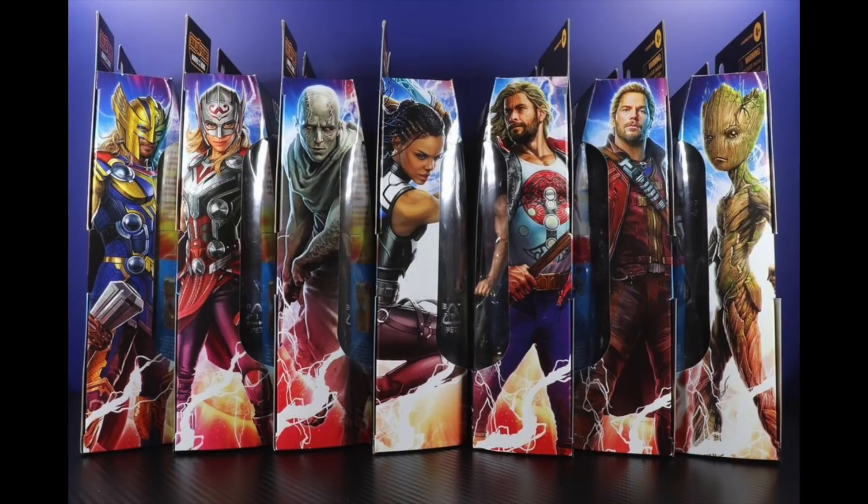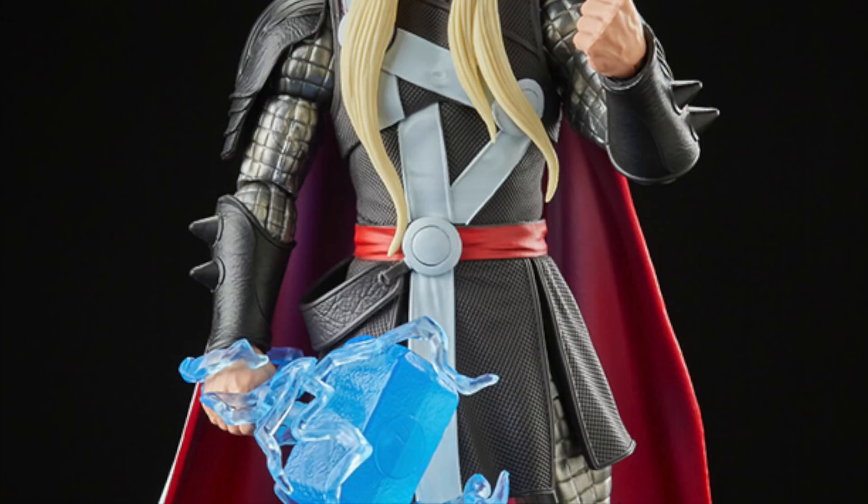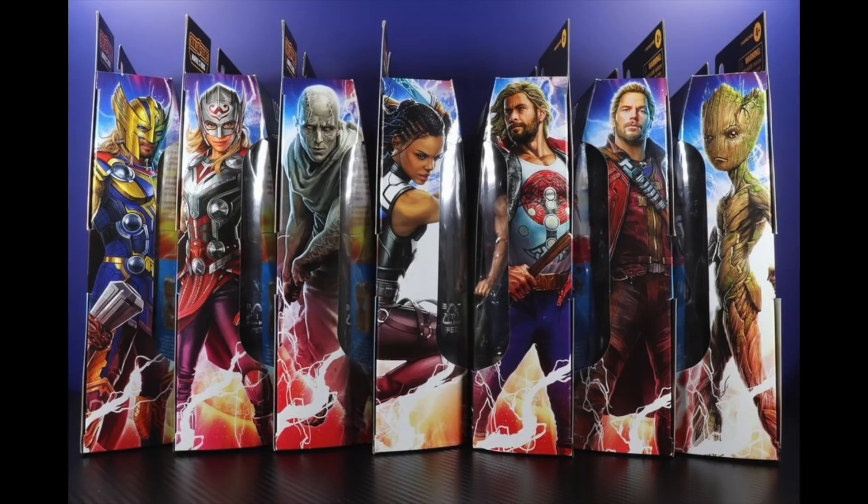Hey, what's up you guys, Shardmas Prime here doing another Marvel Legends reveal video on the Marvel Legends Thor: Love and Thunder Korg Build-a-Figure wave. If you're looking to get your new Marvel Legends, you can do so at BigBadToyStore.com — click the link in the description below.